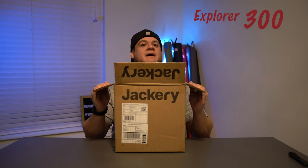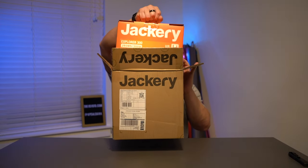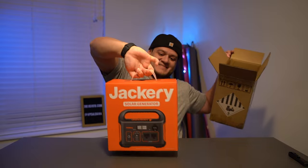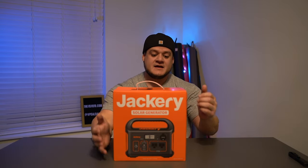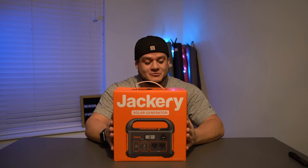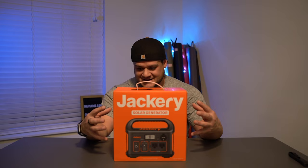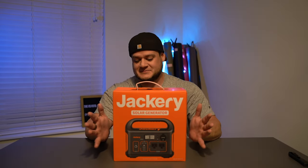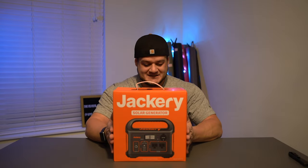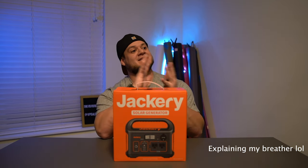Guess what — we have another box. There it is. Okay, so this is the Jackery Explore 300, 293 watt hours, 300 watts. This is the US version — I don't know if there are international versions, but I live in the United States so this is what we have.